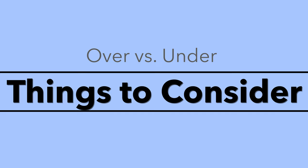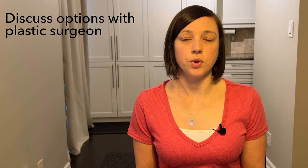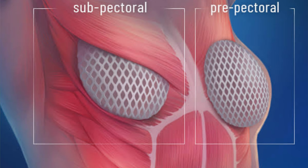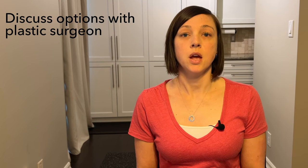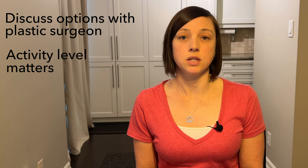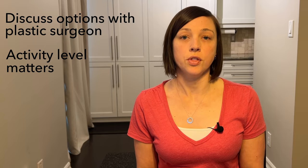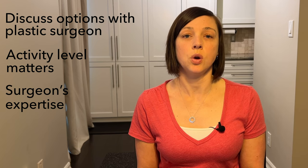A few things to keep in mind before making this decision. How do you know what type of surgery you're going to get? This generally comes up in your consultation with your plastic surgeon before your mastectomy. For some women, based on a number of factors, it may be more automatic that you're having one surgery over the other, so there may not actually be that much discussion about this. Your activity level may come into play — if you are more active, it's definitely worth having a conversation with your surgeon, as there may be a preference for over-the-pec reconstruction.